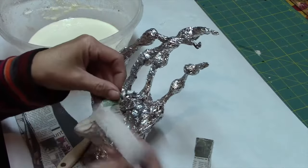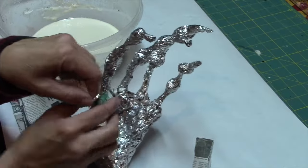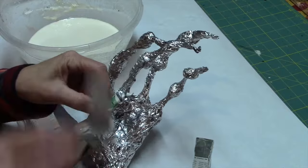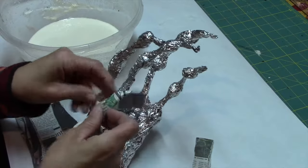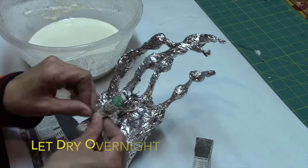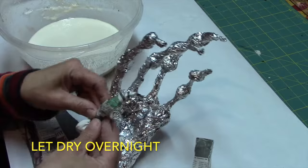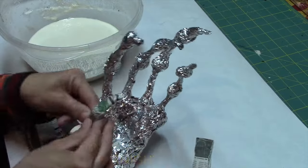Take your time and have it nice and smooth over the knuckles. Expect to get your fingers a little dirty. I'm just using a flour and water mixture for my paper mache — kind of like a pancake batter consistency.